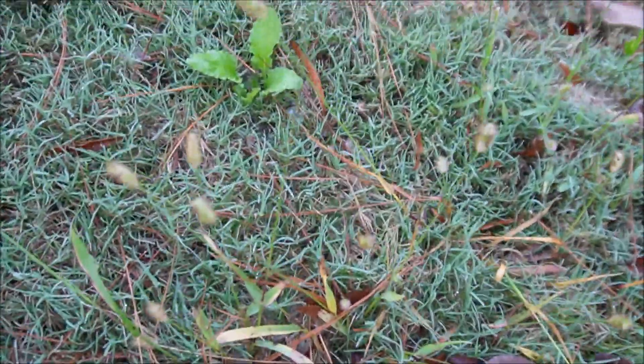Here are some smaller ones out here. You can see what foxtail looks like.